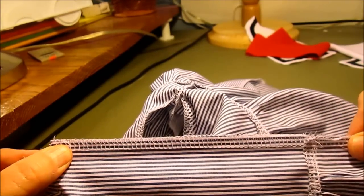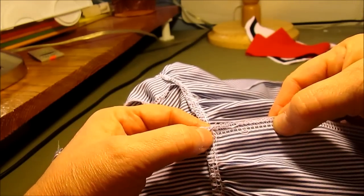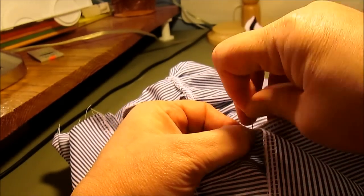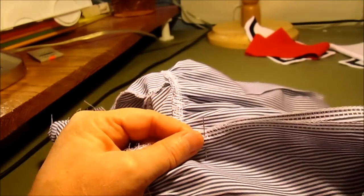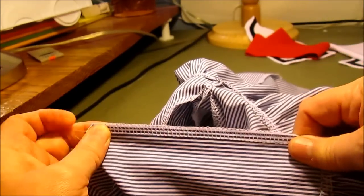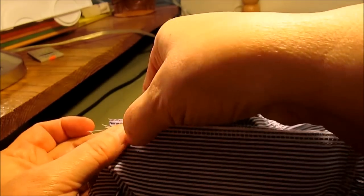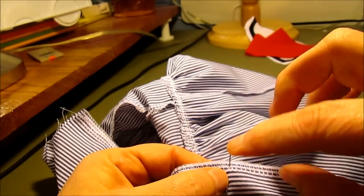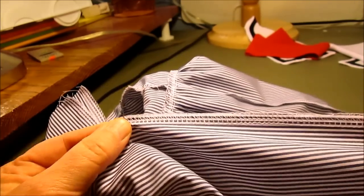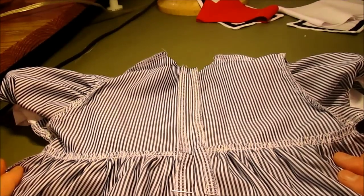We're putting the zipper in the back of the dress. Line up the center back seam right sides together and put a pin two inches down from where the bodice meets the skirt. Using the longest basting stitch on your machine, sew a 1/2 inch seam from the top all the way down to that pin. Once you reach the pin, change to your normal stitch length and continue from that pin down the rest of the skirt.